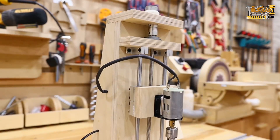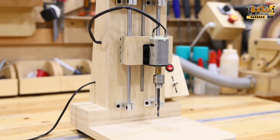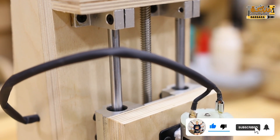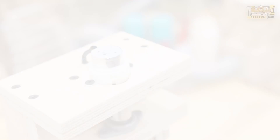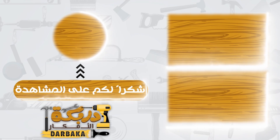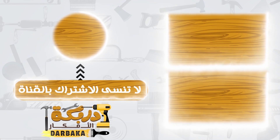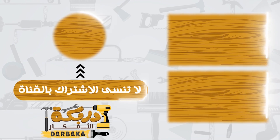في النهاية احب اشكركم جدا على مشاهدة الفيديو. أهم حاجة لو في حد عنده أي سؤال أو أي إضافة ممكن نضيفها، يقول لنا عشان نطور في الفيديوهات الجاية. وكده انا انتهينا من حلقة النهارده، أتمنى إن الفيديو يكون مفيد واستفدتم منه. لو الفيديو عجبكم ما تنسوش اللايك والاشتراك وتفعيل الجرس عشان أوصلكم كل جديد. أشوفكم في الفيديو الجاي. السلام عليكم. اشتركوا في القناة.